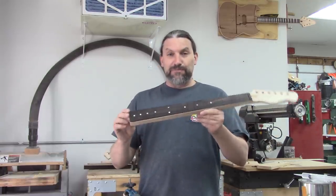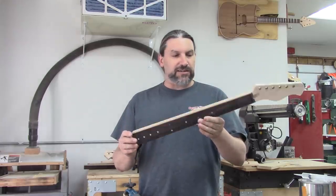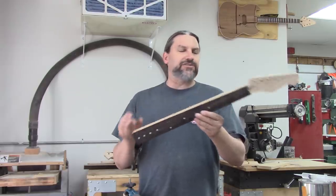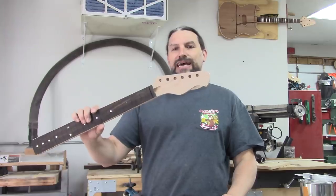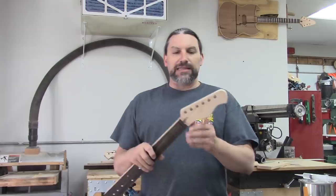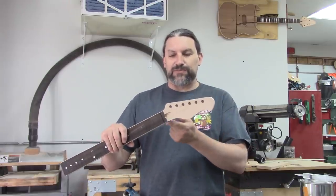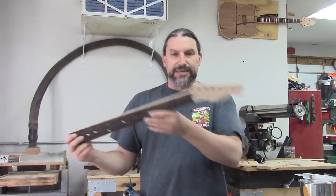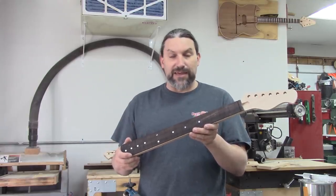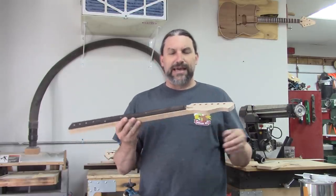So today we are going to be putting binding onto this neck that we got from Ben at Crimson Guitars for our Great Guitar Build-Off 2020 entry. I kind of spaced it out, you guys — I already cut the headstock out and I probably should have made a video of that. But the tools I used were a bandsaw and a sander, so it was pretty straightforward to get this headstock shape. I don't think Ben's going to send me another neck just to show you on video, but maybe I'll do another one like that one day.